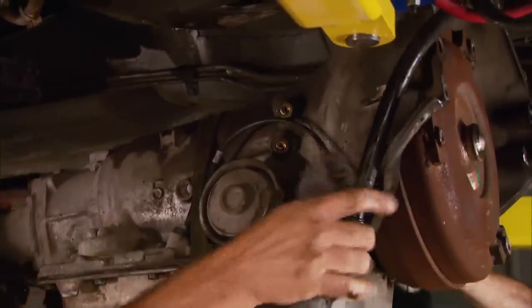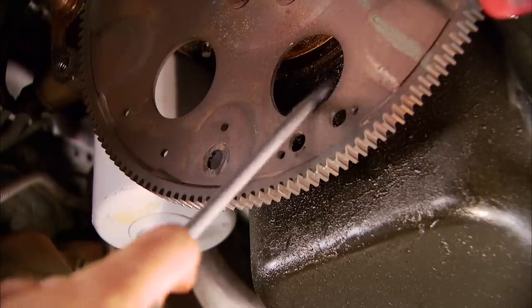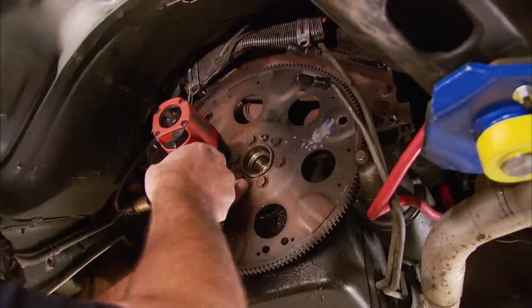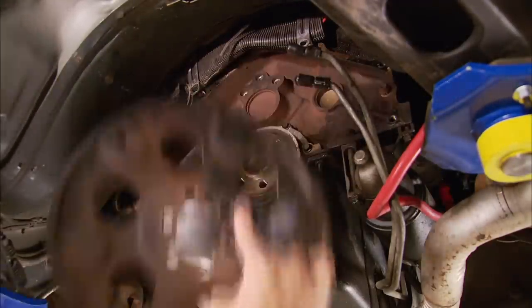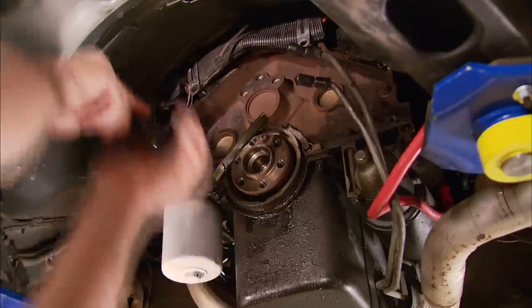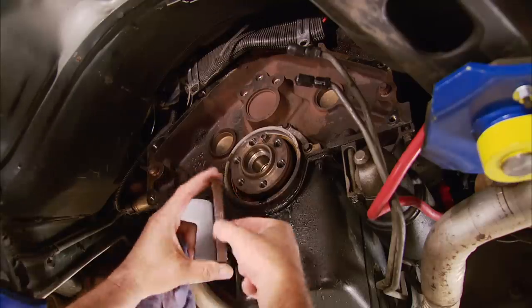We don't have to remove the transmission for this upgrade, but as you can see, we've also got a leaky rear seal. So after removing the flex plate, we pull out the old seal, and after applying some lube, install a new one.